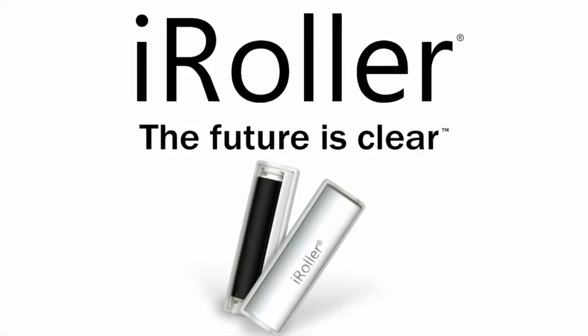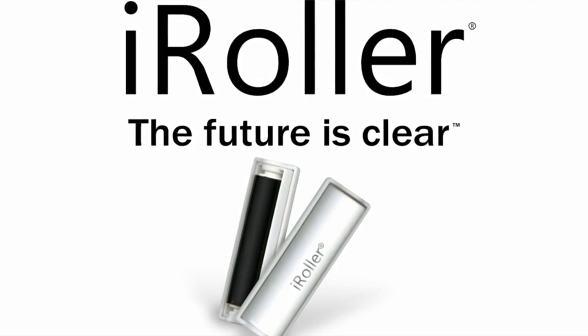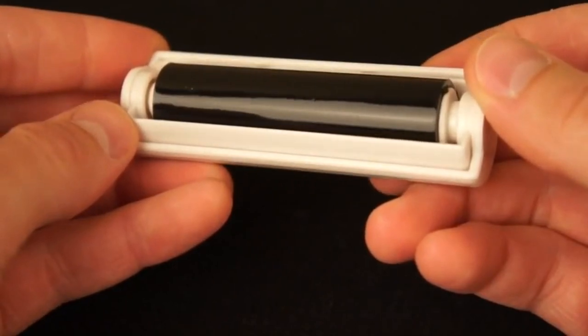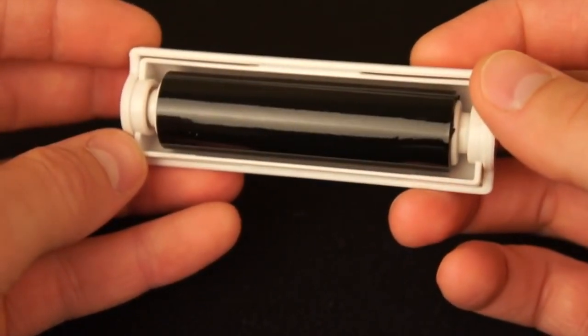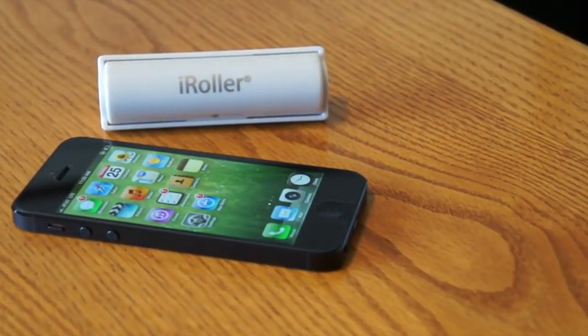I-Roller is a simple, portable, reusable touchscreen display cleaner that requires no liquids or cloths. I-Roller's unique gripping surface quickly and easily removes fingerprints, smudges, dust and debris from the screens of tablets, smartphones and other electronic devices with digital displays.